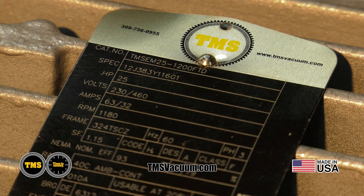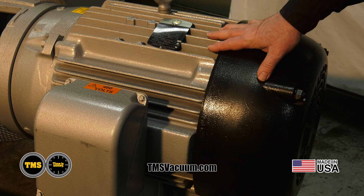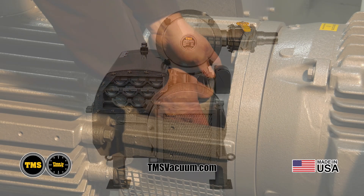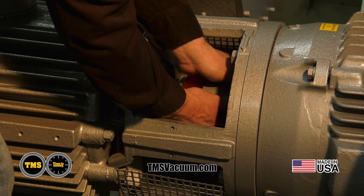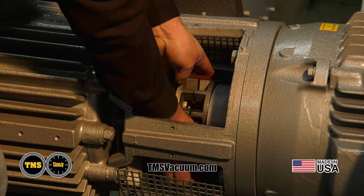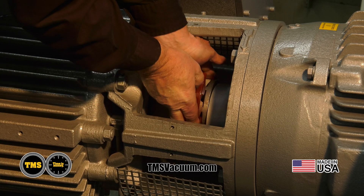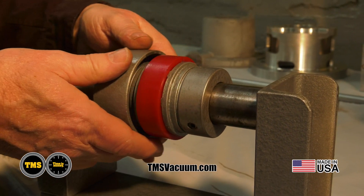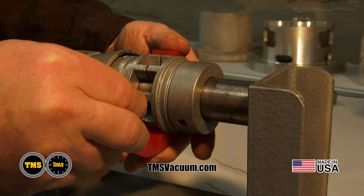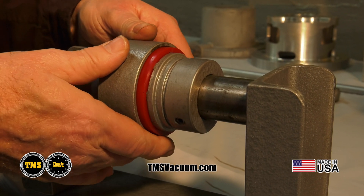Our TMS RV630 motor is a ball bearing motor made in Fort Smith, Arkansas, 25 horsepower. We also utilize a pre-grease bearing, which helps prevent over-greasing. TMS utilizes a unique coupler that allows the element to be replaced without removing the motor, reducing downtime and potential injury. This coupling also requires precise motor alignment, which drastically reduces potential vibration.